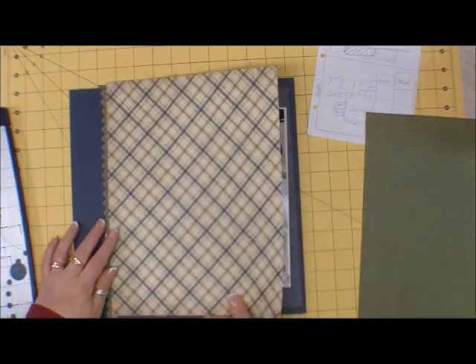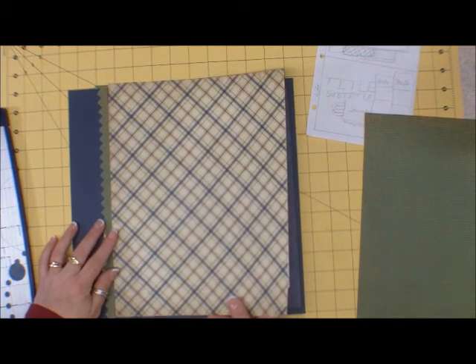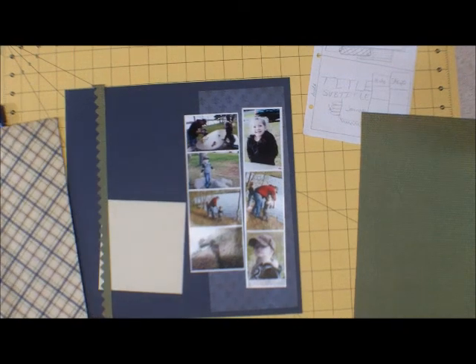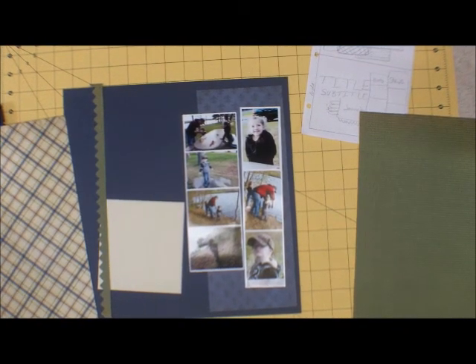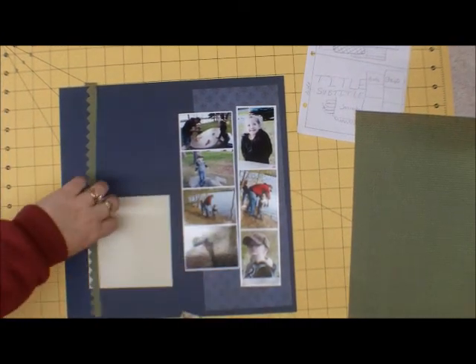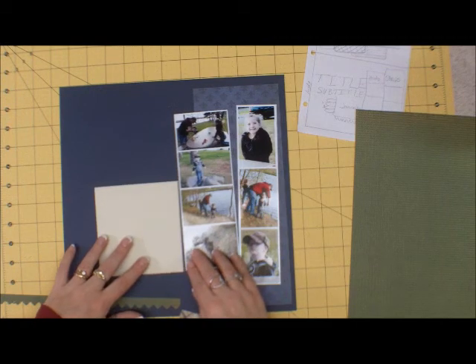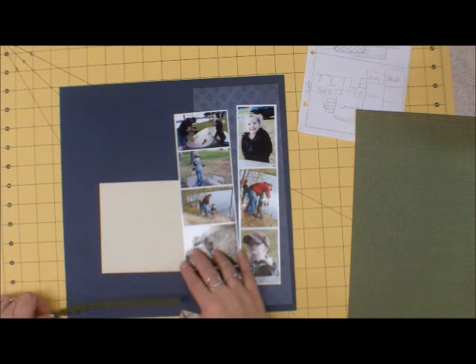Do I want to go like this? I think so. Let's cut some off of here, and this will go underneath the journaling.